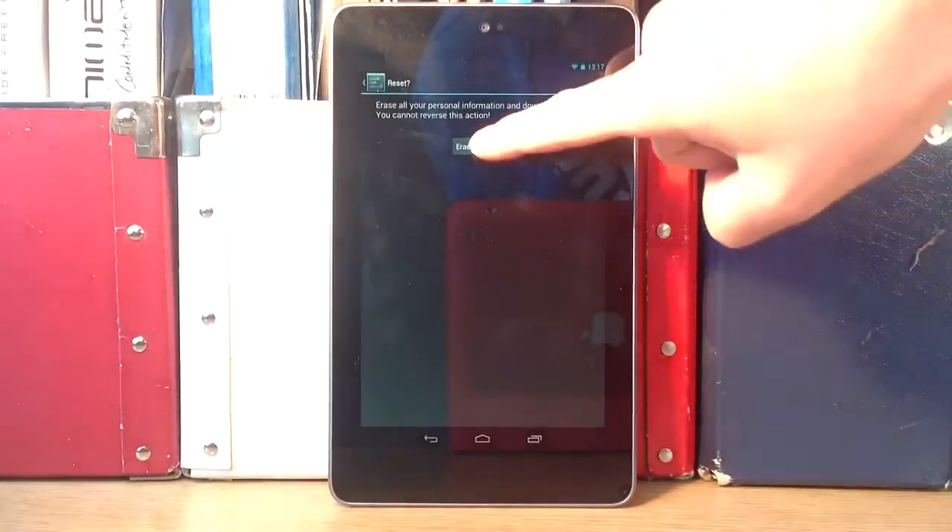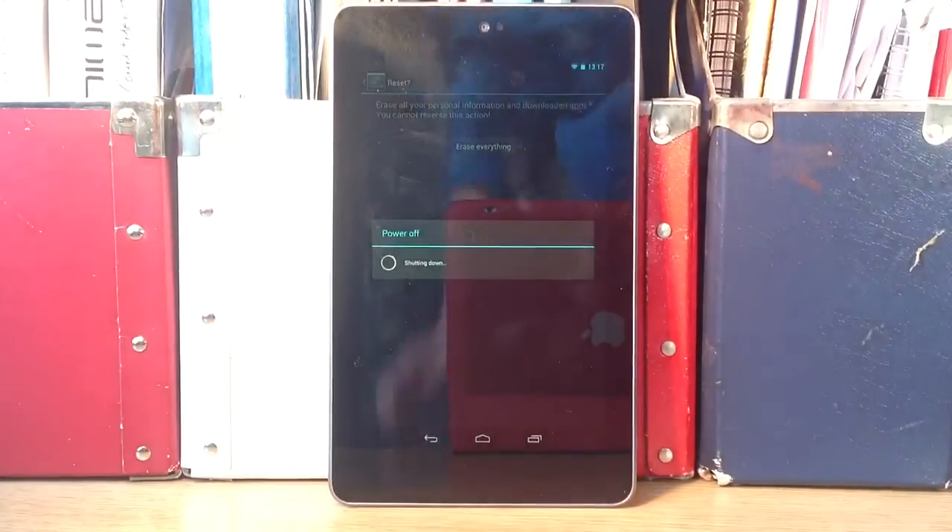So you just click at the bottom there and erase everything and there you go, done. So it's doing it now.